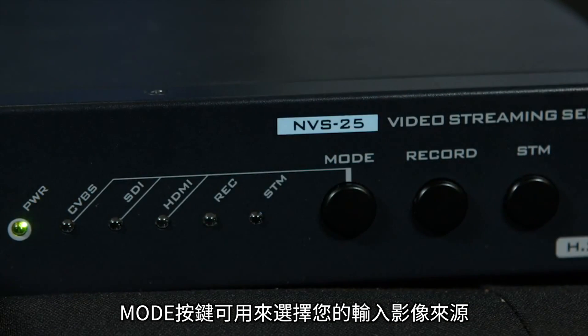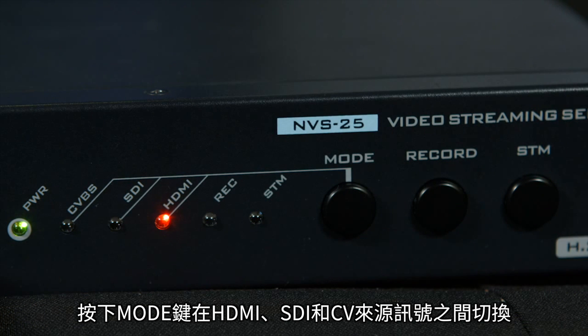The mode button is used to select your video input source. Pressing the mode button will allow you to cycle through HDMI, SDI, and composite video source signals.